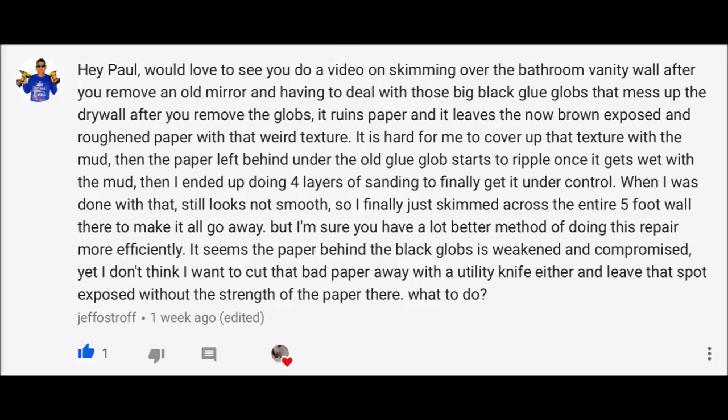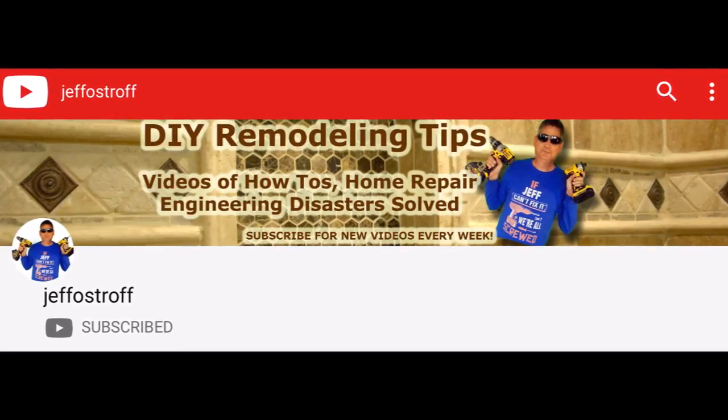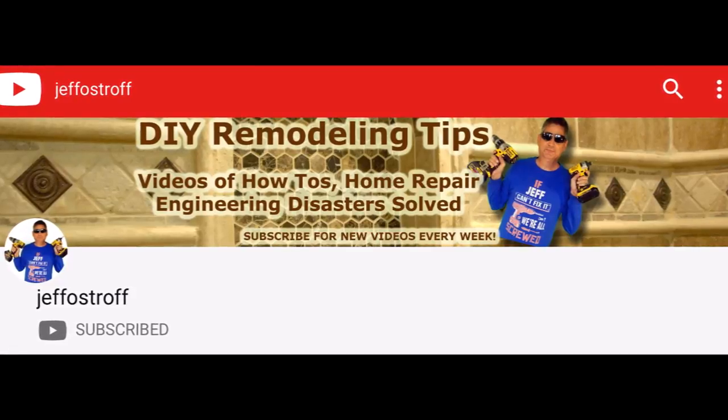I wanted to be sure to give a subscriber shout out to Jeff Ostroff, whose question inspired this video. Jeff's question was: hey Paul, would love to see you do a video on skimming over the bathroom vanity wall after you remove an old mirror, and having to deal with those big black glue globs that mess up the drywall after you remove the globs. It ruins the paper and leaves the now brown, exposed and roughened paper with that weird texture. It's hard to cover up that texture with the mud. Then the paper left behind under the old glue globs starts to ripple. I hope this video can help you out and good luck on your next mirror removal project. Thanks again for the question and subscribing to my channel, Jeff, and be sure to check out Jeff's channel.